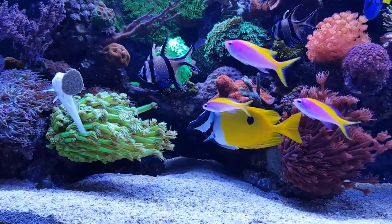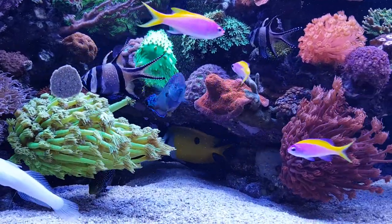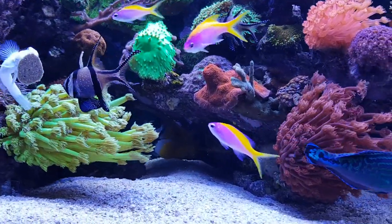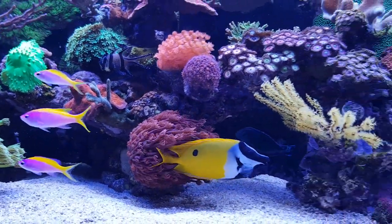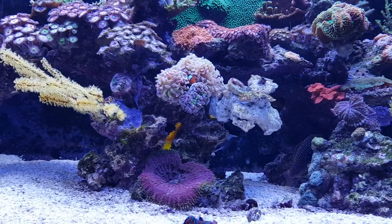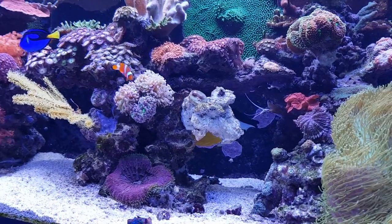One thing you need to keep in mind is that they can become quite large. As you can see, this one is already over 10 centimeters — I'd say 12 or 13 maybe. So make sure your tank is large enough to fit one of these, or otherwise have a backup plan, because in a couple of months it will grow larger and larger and you'll need to find a new place for it.